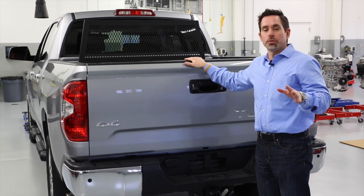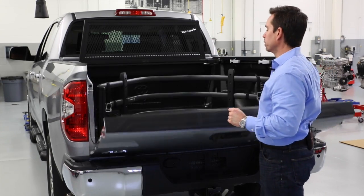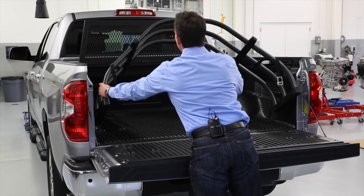Hello. Today I want to show you the Tundra bed extender. Our bed extender is made of aircraft quality aluminum.